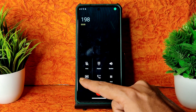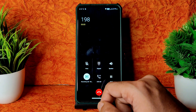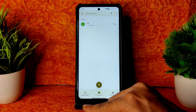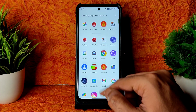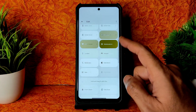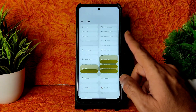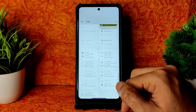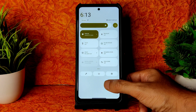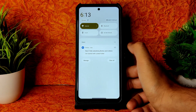There is a call recording feature also — the other person will never be notified that the call is being recorded, which is a nice thing to have. This is the dialer, and this is the quick settings panel where you can add various options. It's really smooth.